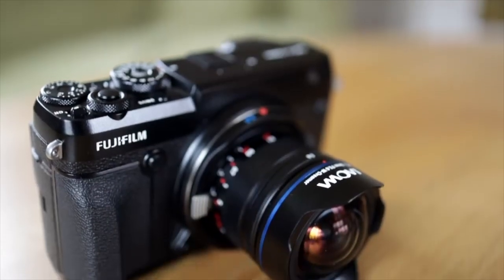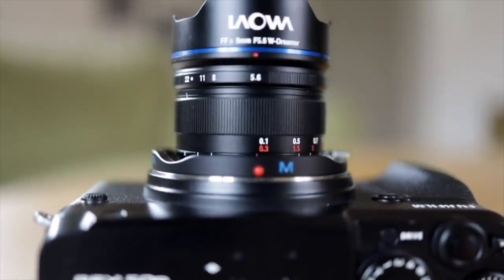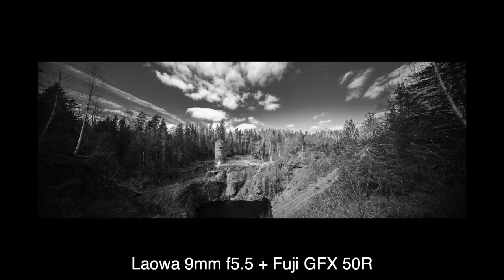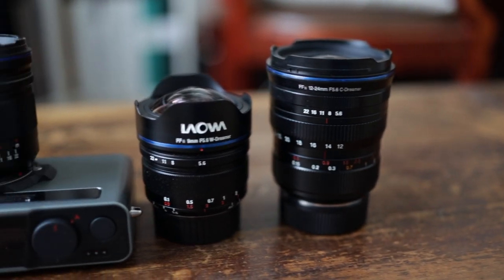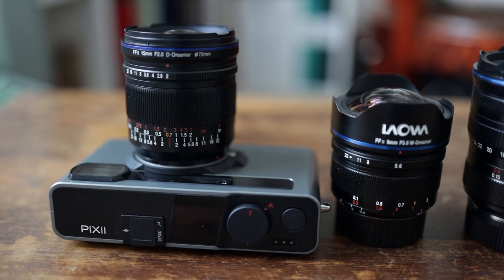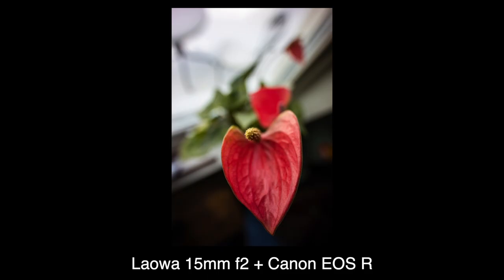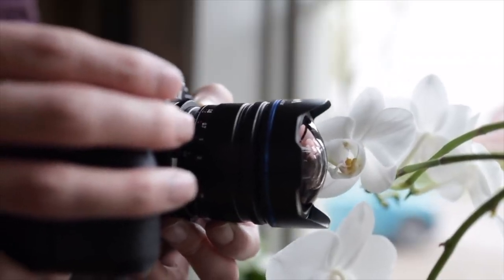The lens is of course full frame. The 9mm was even quite usable on medium format, but I haven't tested that with the 15mm. Shallow depth of field isn't really a thing at these angles, so the aperture isn't going to turn it into a portrait lens. But all three lenses can focus closer than the rangefinder's closest focusing distance — with a close focus adapter, the 9mm could focus inside itself.